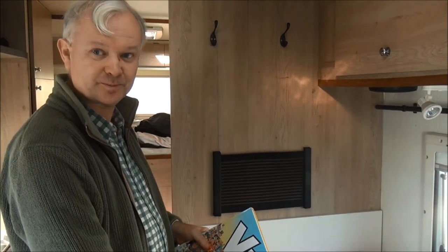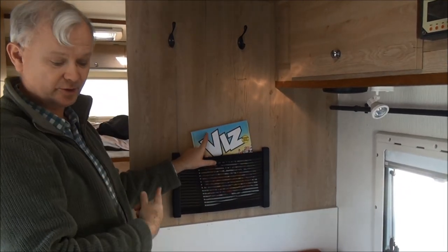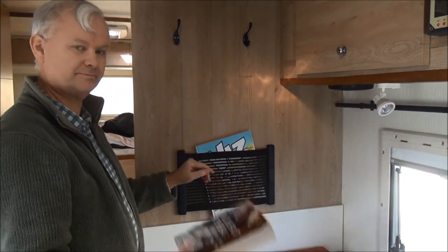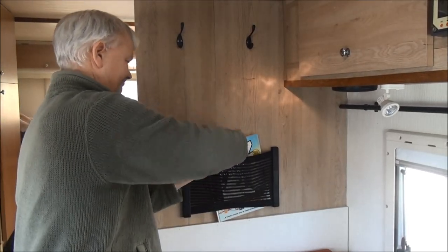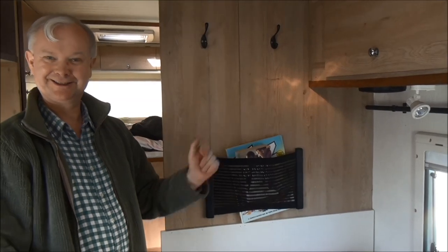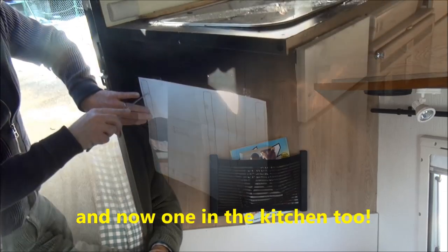What we can now do is put some books in — a copy of this magazine that I contribute to, so you can see some of my stuff in there. A history book. And of course you can put some magazines, maps, or whatever you want for your journey.